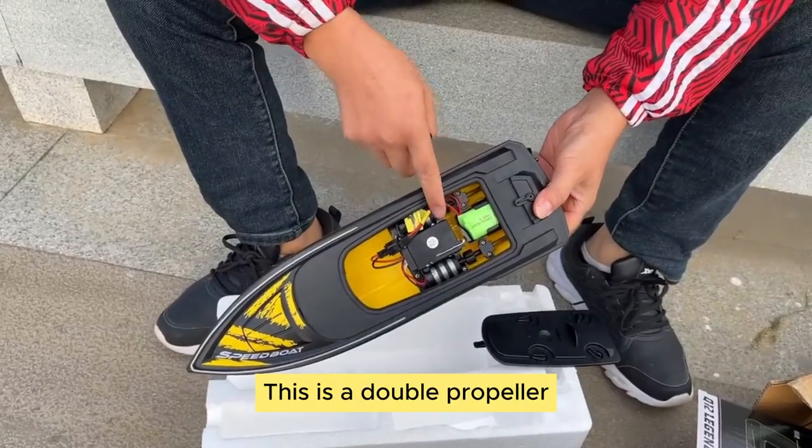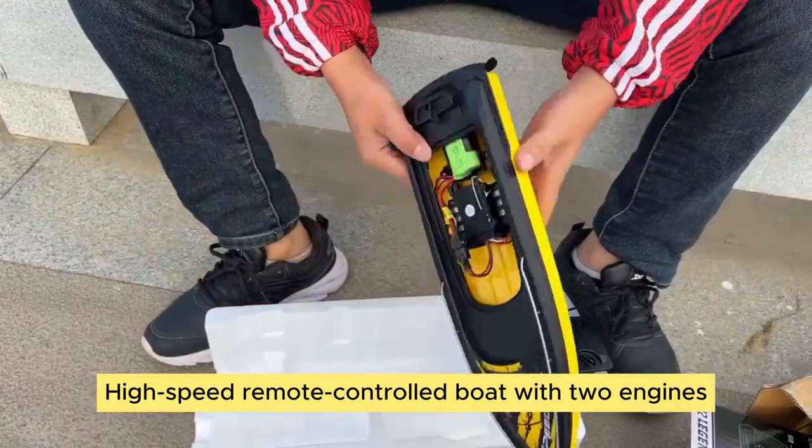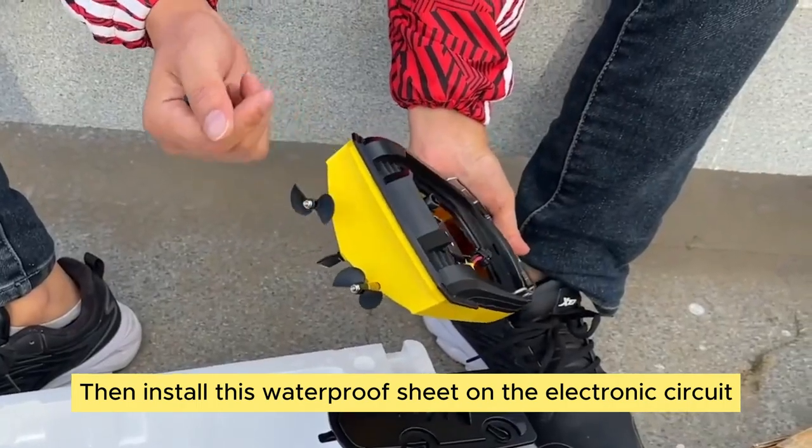The battery is installed in this position. This is a double propeller — a high-speed remote control boat with two engines. They were very well crafted. Then install this waterproof sheet on the electronic circuit.